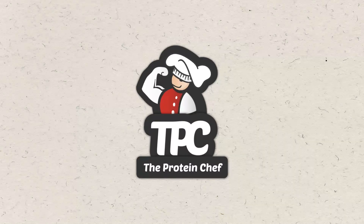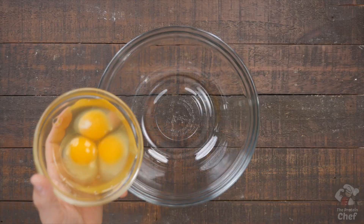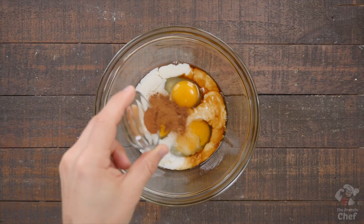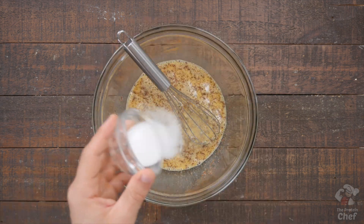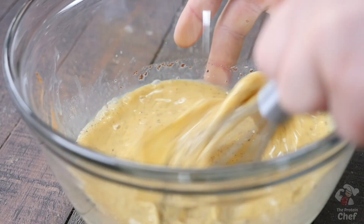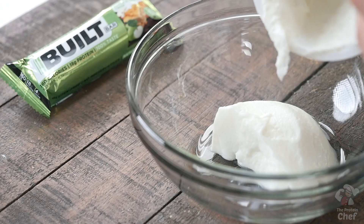You only need a few ingredients for this one and there are endless variations, so let's just jump right into it. We'll start by preparing our coating. All you need is a bowl, three large whole eggs, one teaspoon of vanilla extract, a quarter cup of milk substitute, and half a teaspoon of ground cinnamon. Give those a quick mix. If you want to sweeten them up, you can also mix in one to two tablespoons of your favorite sweetener. Put that mix off to the side.